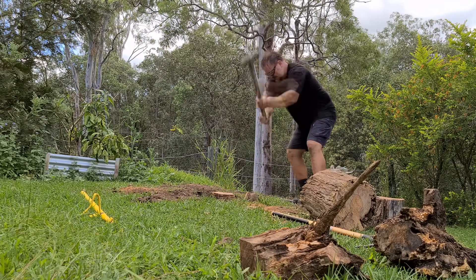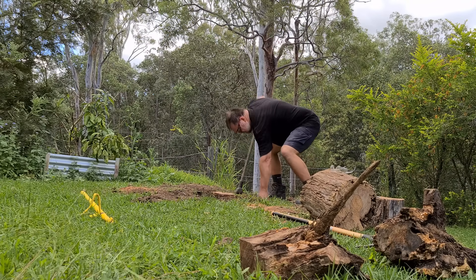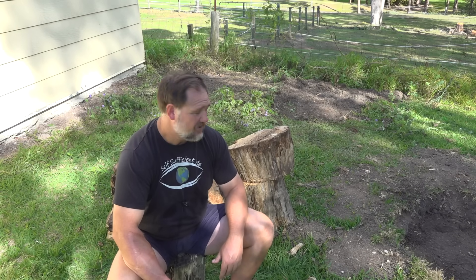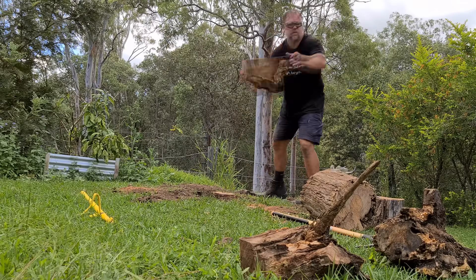Always wear eye protection, perhaps even full face protection, in case the wedge springs out and hits you in the mouth. I mean, you don't want to lose your front teeth trying to get a stump out — that'd be pretty awful. I probably should have taken my own advice with that.